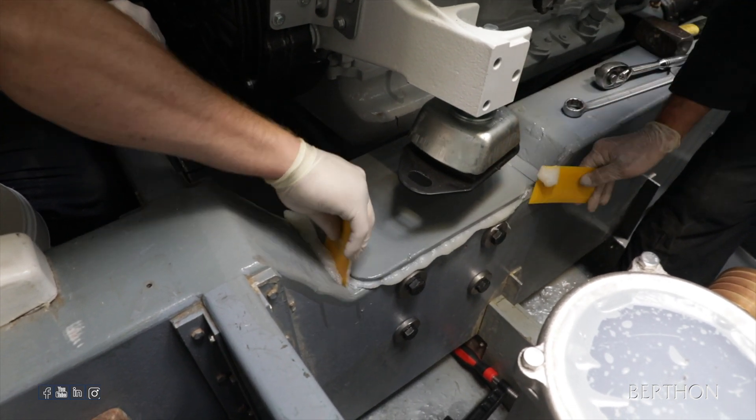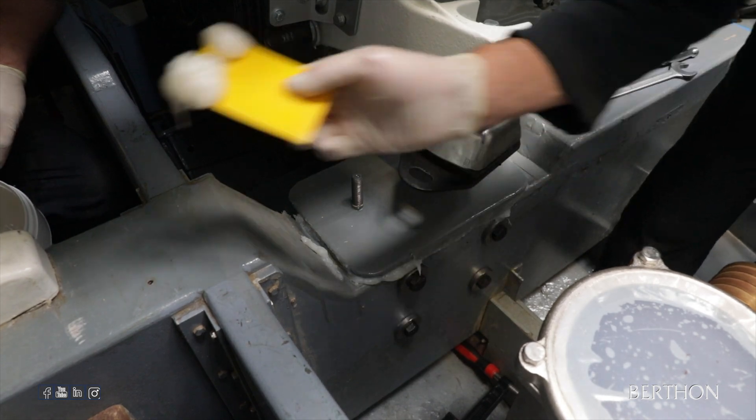All excess resin was cleaned off. This process was repeated four times for each engine.